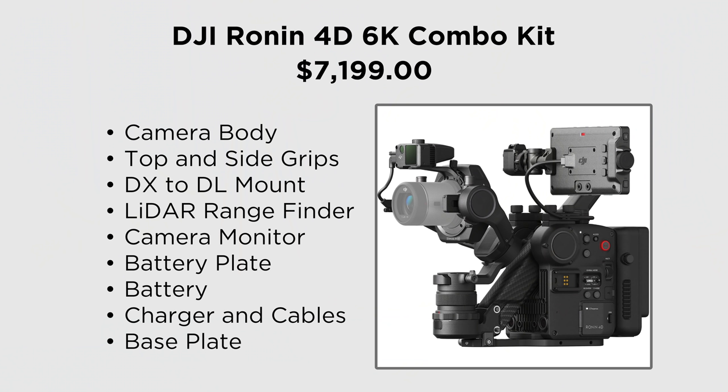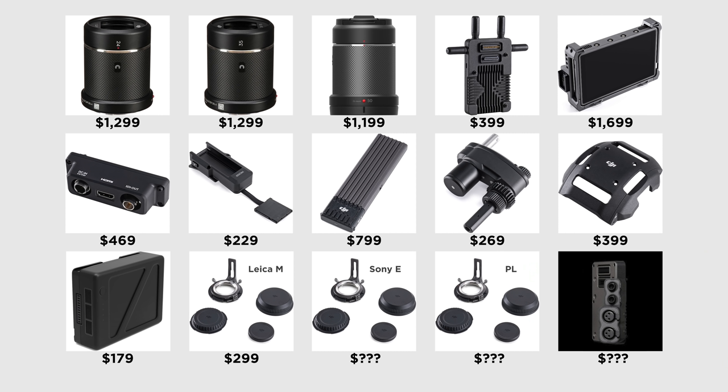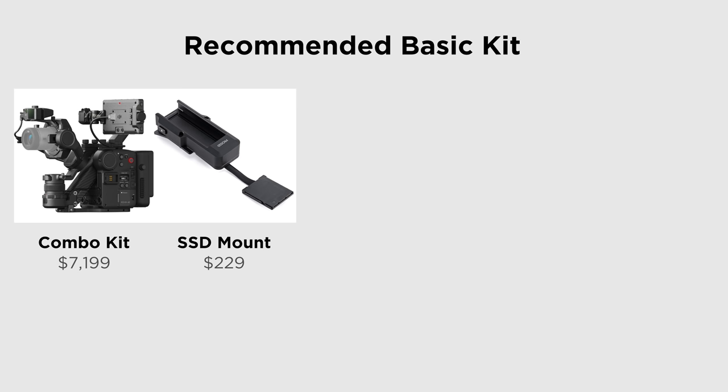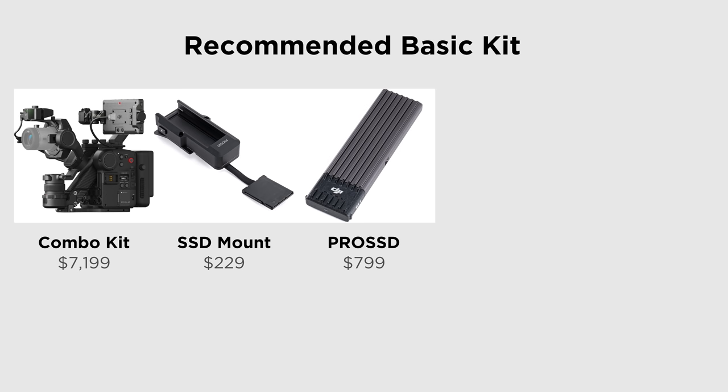Before we get to the things I don't like, let's talk pricing. The base combo kit includes the camera and a bunch of accessories. For the 6K version you're looking at $7,200. From there, there are accessories you can pick up. The base kit gives you a 4K non-RAW camera; adding the Pro SSD module and 1TB Pro SSD gives you full 6K and RAW recording. Add a focus motor and extra battery and you have a more complete system.